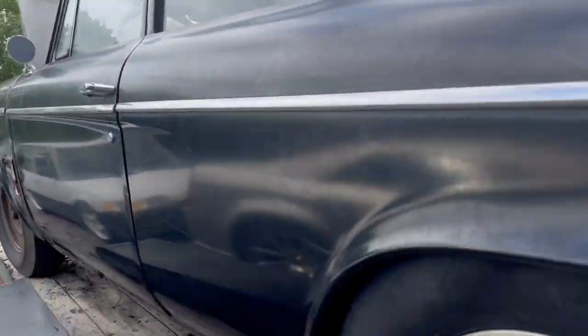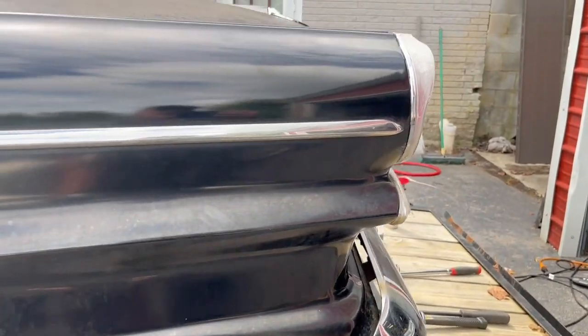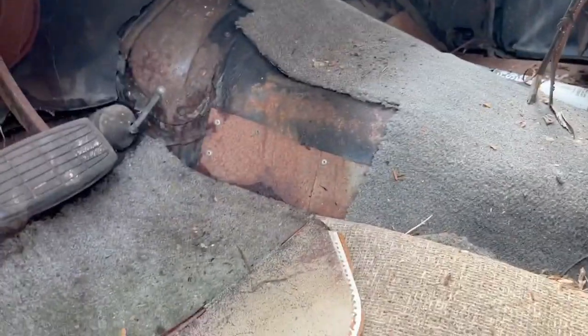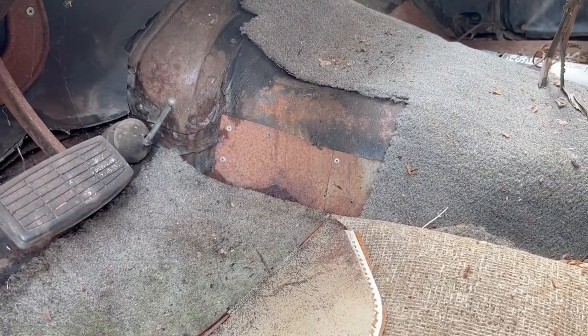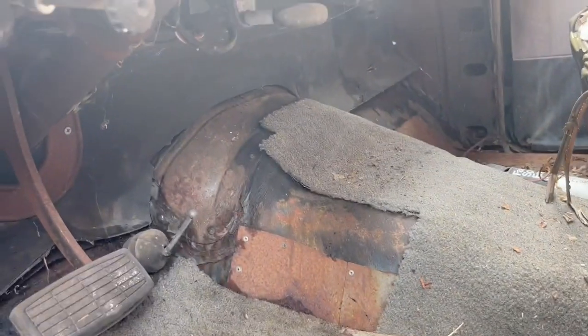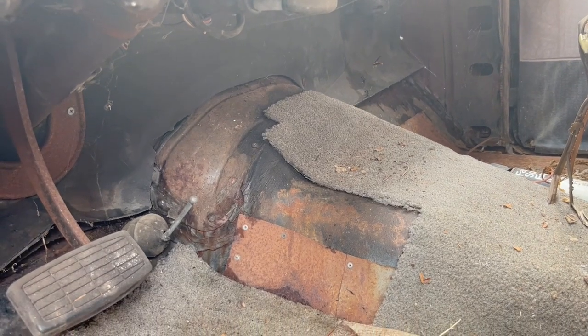I'm probably pulling the body off and having the frame redone. I've got to work on the frame anyway from what I'm going to be doing with it. I did a little polish earlier with cutting compound and it didn't come out too bad. It's got the original glass in it. You can see this side's rotted out as well, and where someone started to patch a little bit on this thing. But all that's going to come out because I'm going to have to make room to make the doghouse bigger and taller for what I'm putting in it.